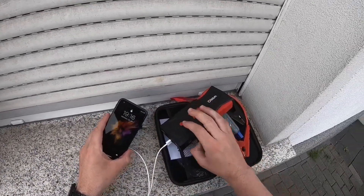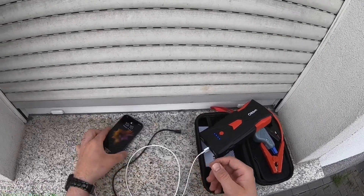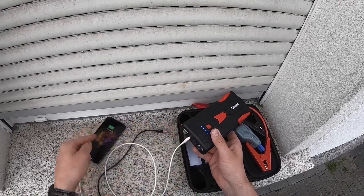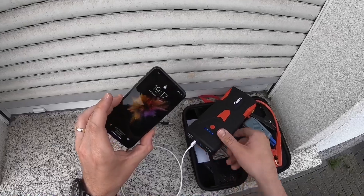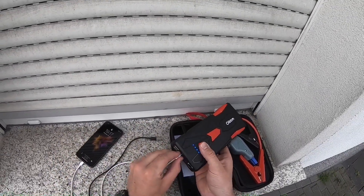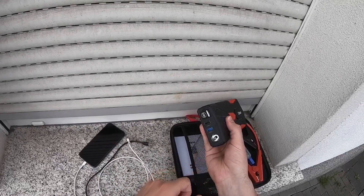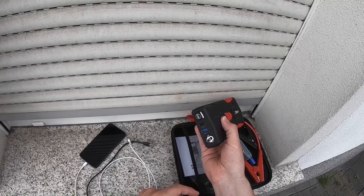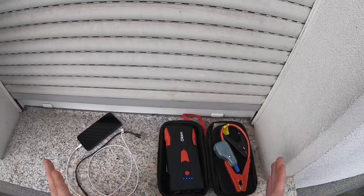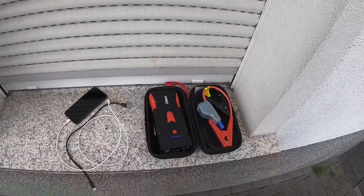Now let's look at how to charge an Apple iPhone or Android smartphone. Simply plug into either USB port — one is faster than the other — and press the button on top. As you can see, the battery of your Apple or Samsung device will start charging immediately. That's how you start your engine with a jump starter.